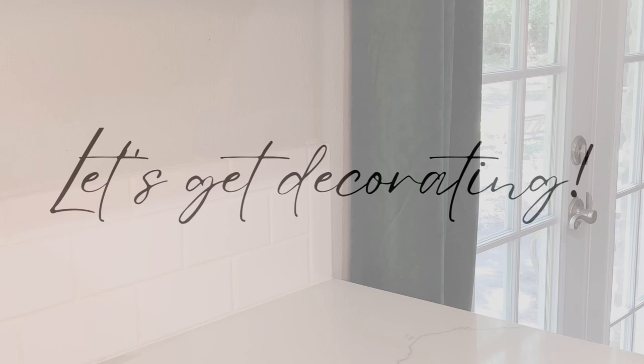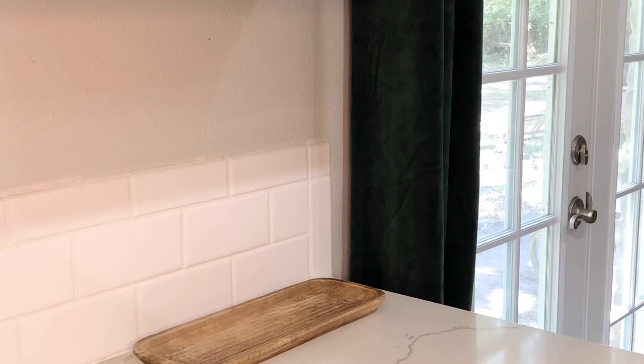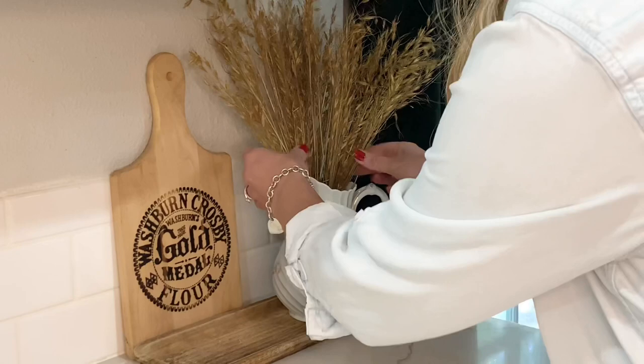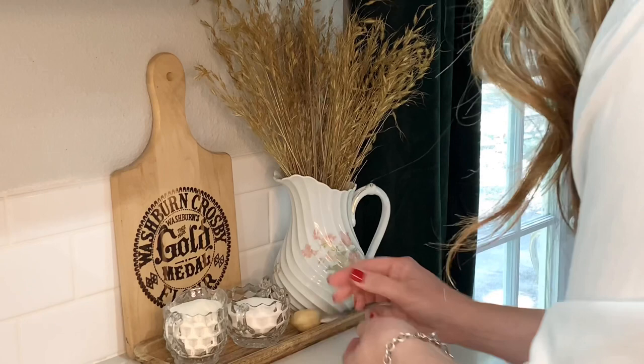My vision for the kitchen this fall is to create a charming space that draws inspiration from European farmhouse style. I also challenged myself to only use pieces that I already had on hand instead of buying anything new. I am blessed to have many vintage pieces thanks to my parents and my grandparents, so it wasn't too hard.